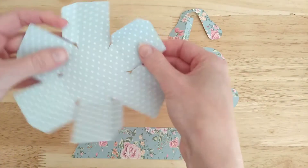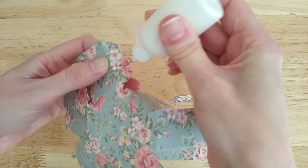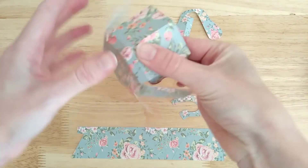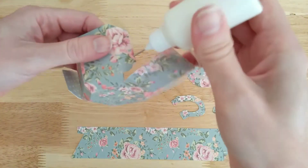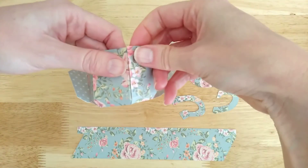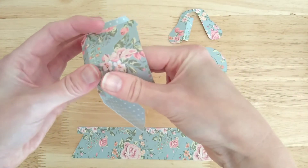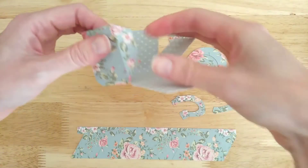So once you've finished folding all of those score lines, you need to apply a little bit of glue on one of those long tabs and also on the little tab as well. And attach it to the next side. Then do the same on the next side, on the next tab. We're going to do this for five of the six tabs.